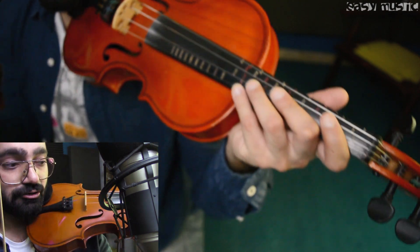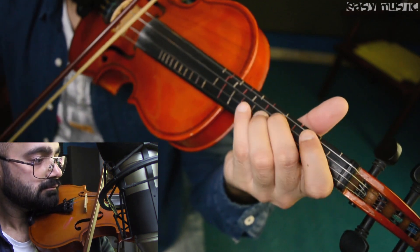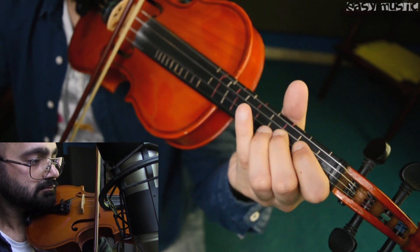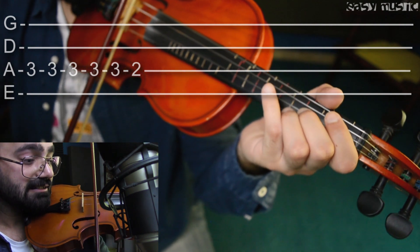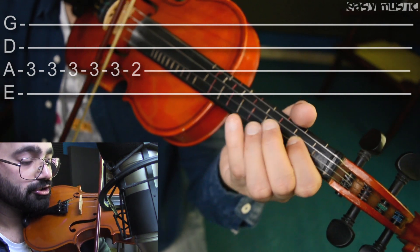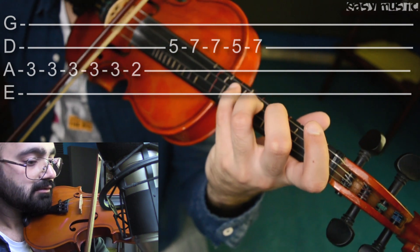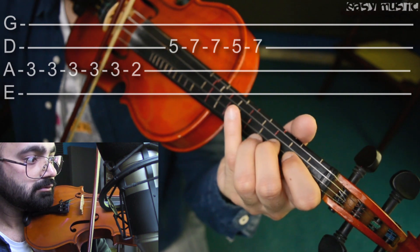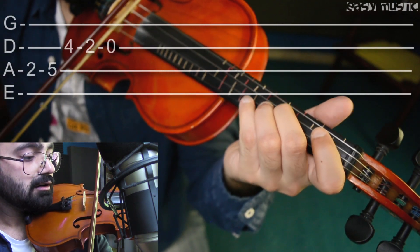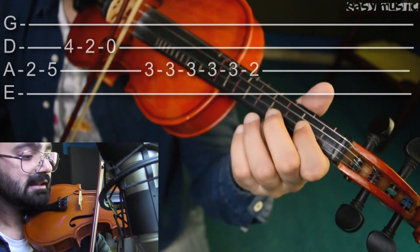First you have to learn this part and then move forward, because I'm not gonna repeat it again. Now the next part is: three three three three two on A string, three three three three three two, and then five seven seven five seven on D string. So combining both — and then two five four two zero, and then again three three two on A. Now combining both parts.